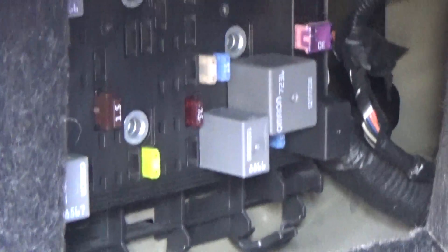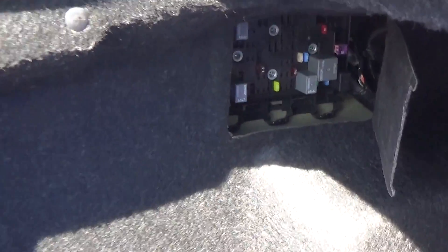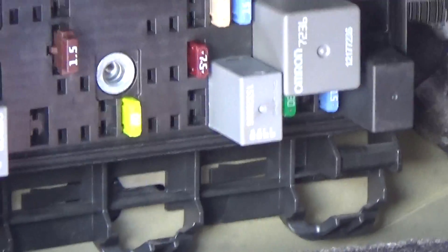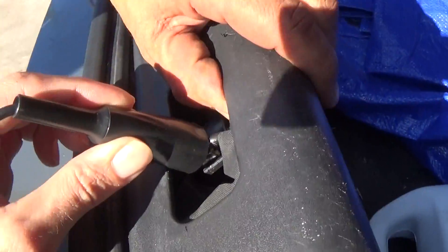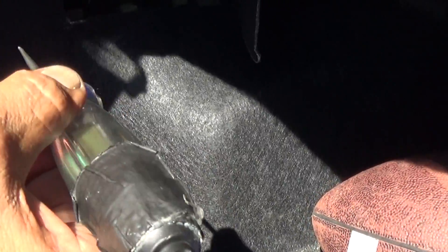The first thing I'm going to do is make sure we've got power, and if we do have power, then we know that the problem is most likely going to be the fuel pump. I'm going to use a test light to test this, and I'm going to ground it right here to the hood latch. That's my ground, and this is my tester. The first thing I'm going to do is probe with the ignition key on — I'm going to probe this fuse.